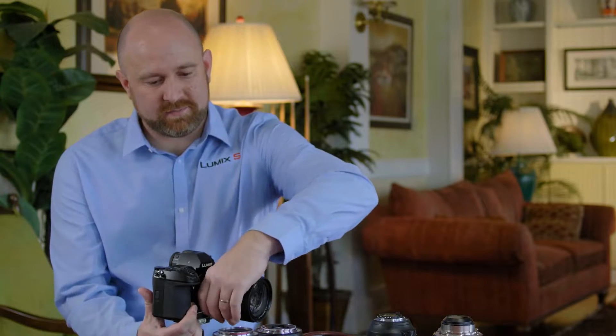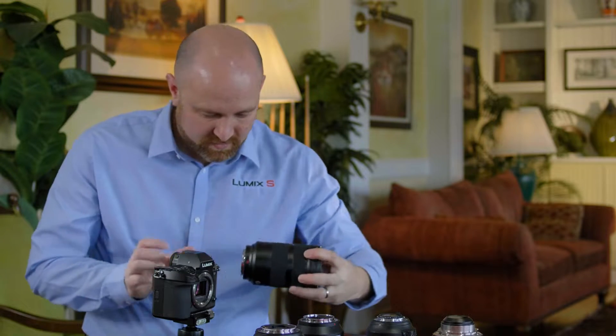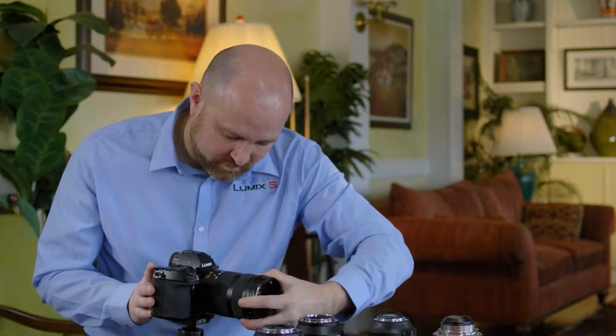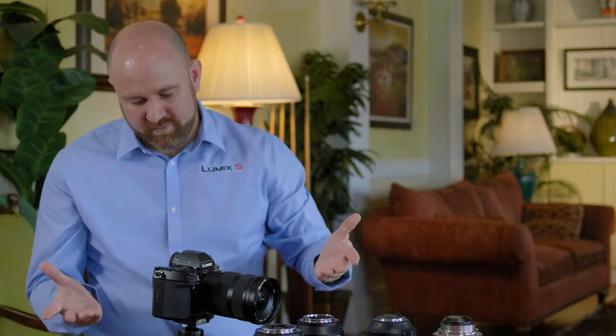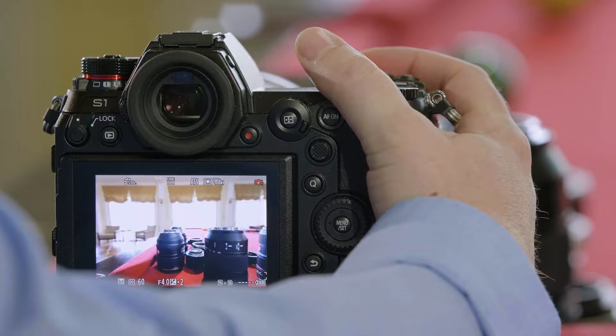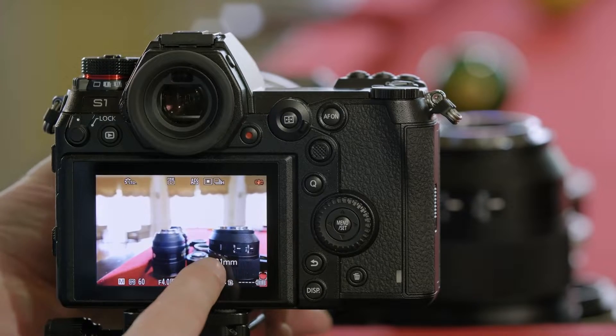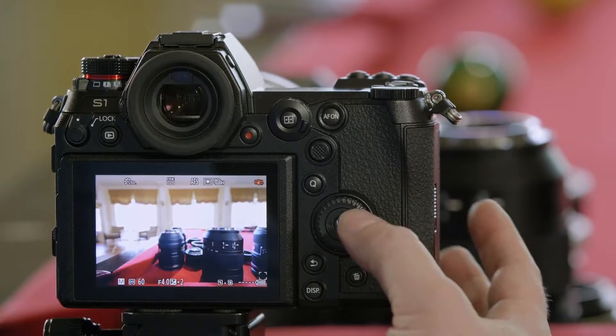We'll remove the camera's lens. We're going to start with a full-frame 16-35mm lens. Once we have it mounted, you can expect that the autofocus will work. In addition, as we zoom the lens, it will communicate its focal length, so you'll know what your focal length is.